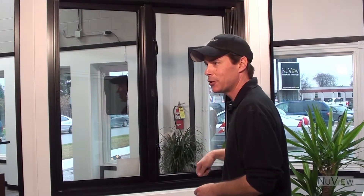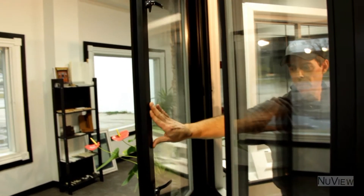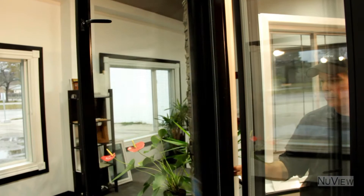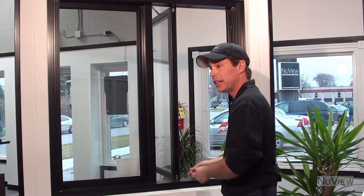The first thing that everybody notices about a new view window is there's no crank to open them. All you do is simply unlock the window, push it open — wherever it stops, that's where it locks in place. You can open it to 90 degrees as well, so you have nice easy cleaning from inside the house and great ventilation.